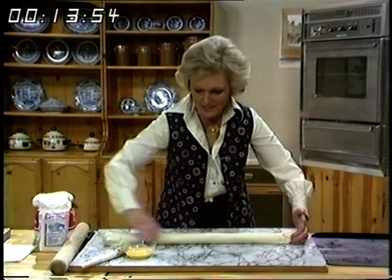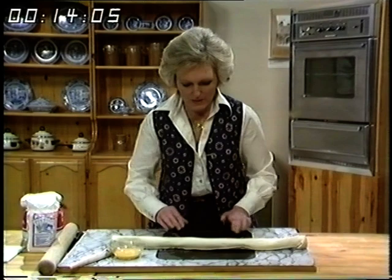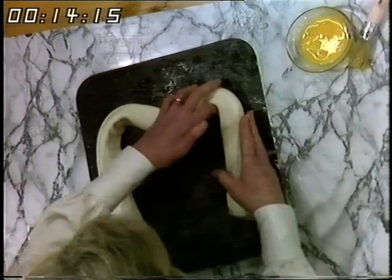Take a baking sheet and slip it underneath to start with, then roll it over, and then you can start to make the letter M. It's very easy — just bend it round, but make sure the seal is underneath.